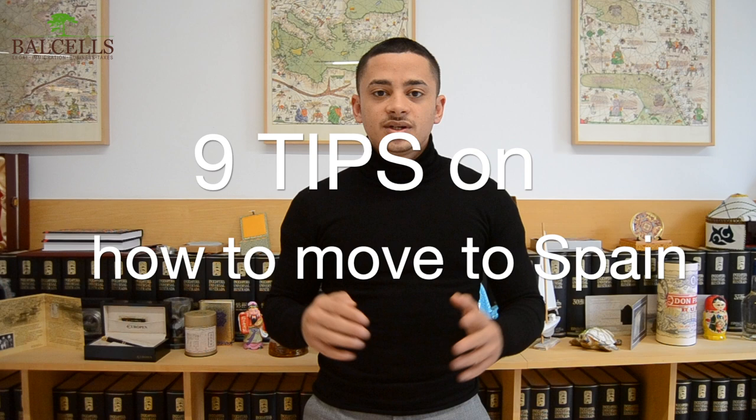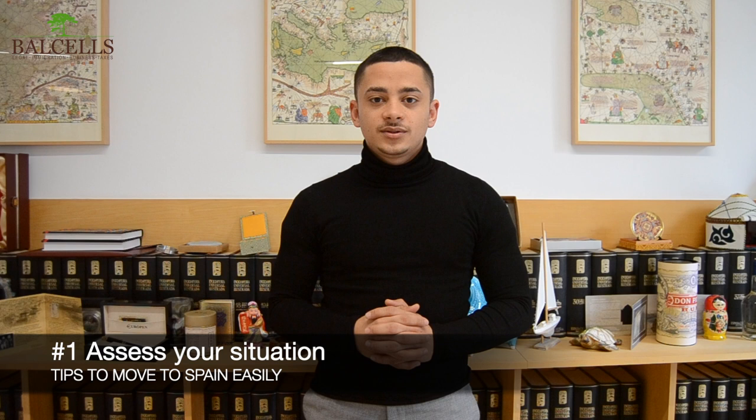Step 1: Our first tip on our guide to move to Spain is to assess your situation. Because there are many different visas and work permits that may be available, your first step should be to assess which kind of visa or work permit is the right one for you. For example, they may differ depending on whether you're an EU citizen or a non-EU citizen, so it's very important to identify which visas or work permits are correct for you.